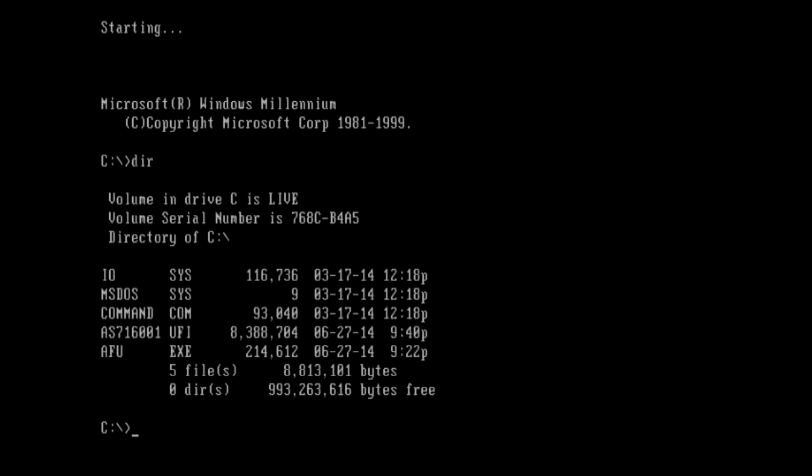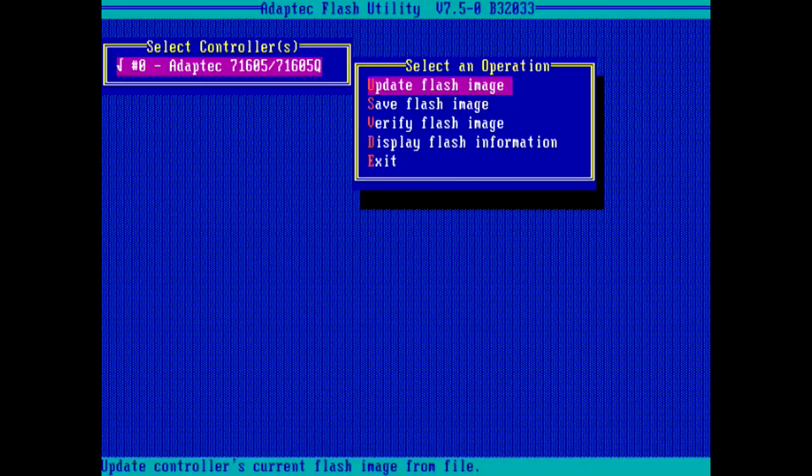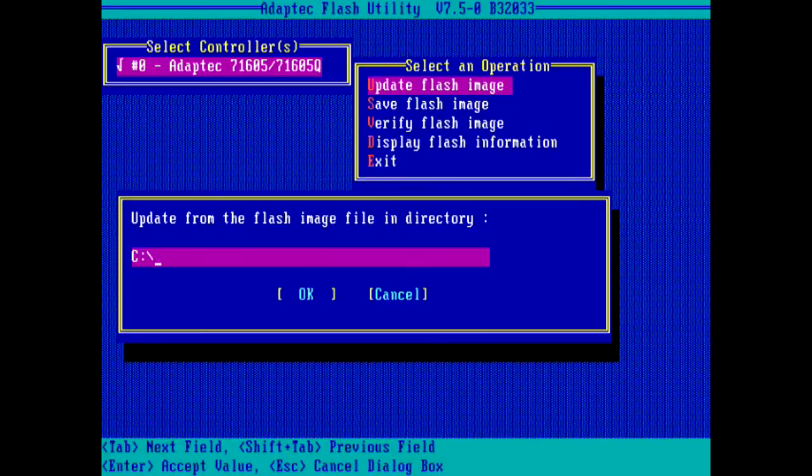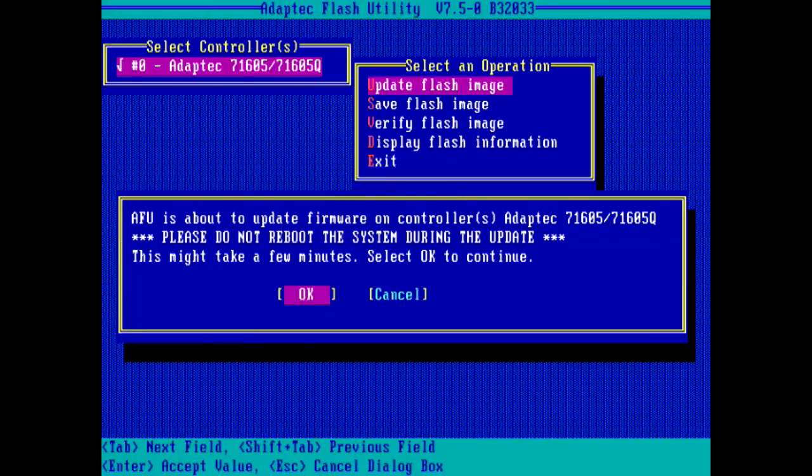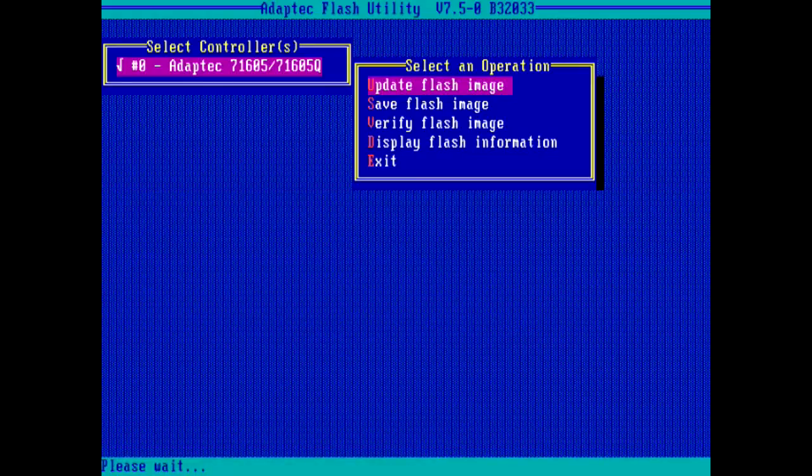In this example, you can see I have only the files required to boot and perform the update on my media. When the AFU utility appears, select Update Flash Image, navigate to the path with the UFI file, and choose OK. Select OK to confirm the update.